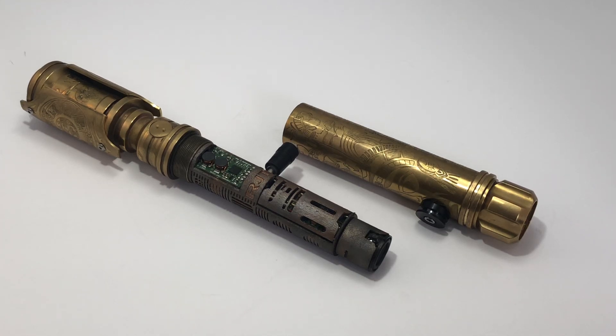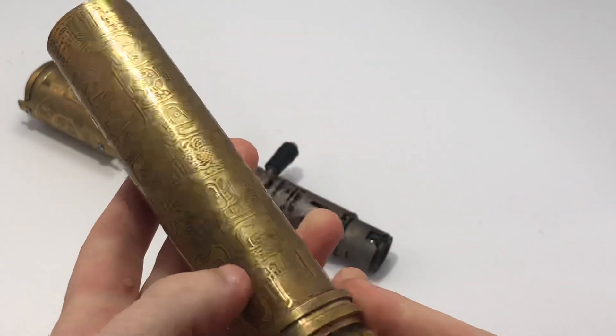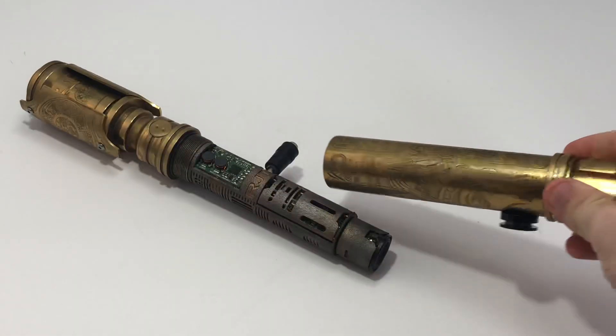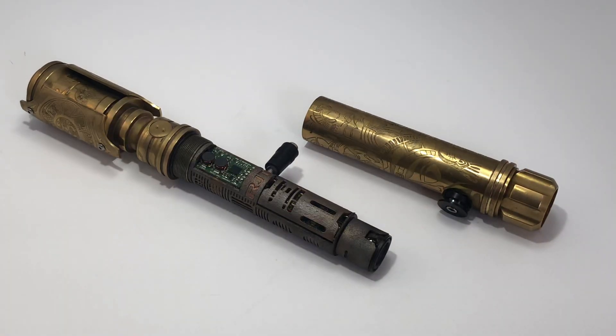Hey everyone, it's Gary from Peacekeeper's Armory. Here I have a sort of custom build. It's a KR Sabers flagship brass. For a customer, he had it etched pretty exquisitely by, I believe it was Ryan Lannan. And then he had a custom chassis made from RTJ.